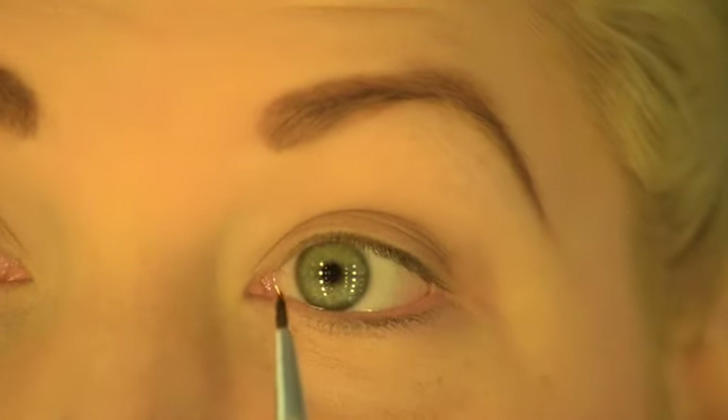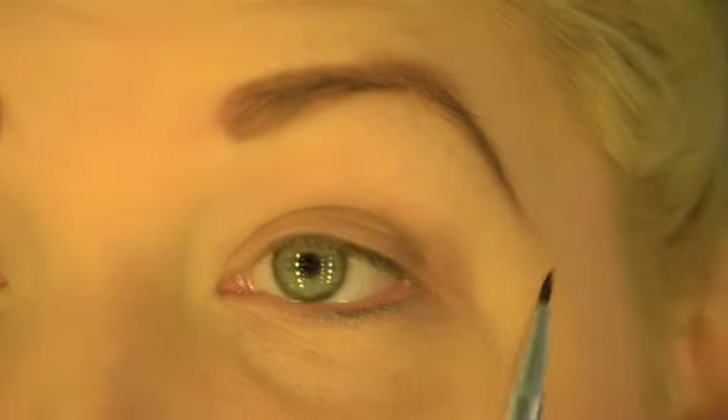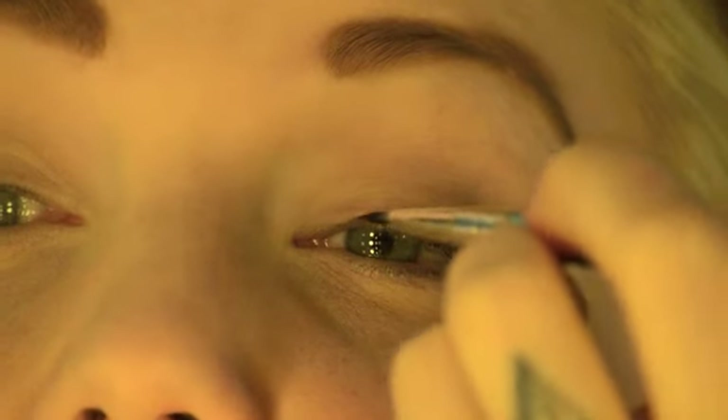We're going to start by drawing from the inside of the eye, along the lash line, and then we're going to work on it. When applying eyeliner I like to tilt my head right back, keeping my eyes open, just so you can work on it while seeing exactly what you're doing with both eyes.